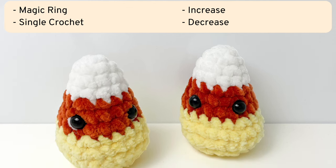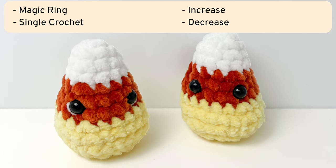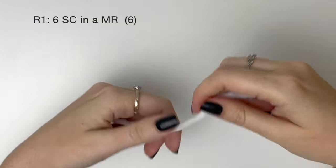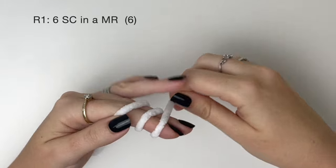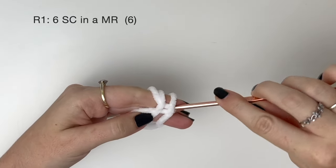The stitches you need to know beforehand are magic ring, single crochet, increase and decrease. We're going to start at the top and work down. So with white yarn, in round one it's six single crochet in a magic ring.